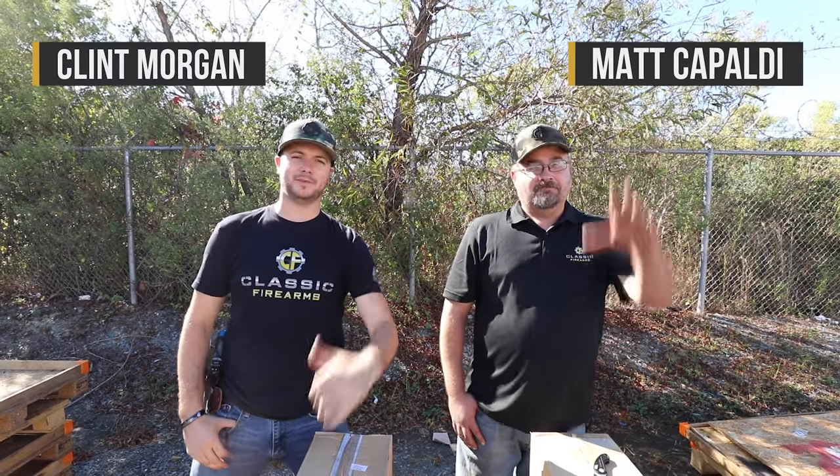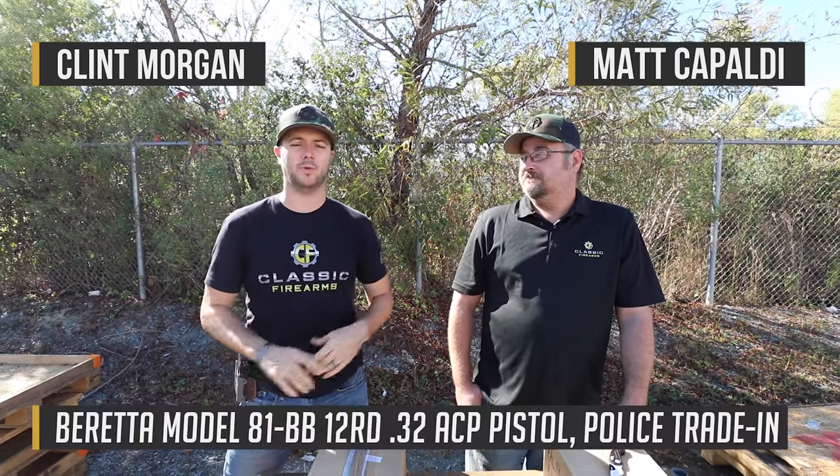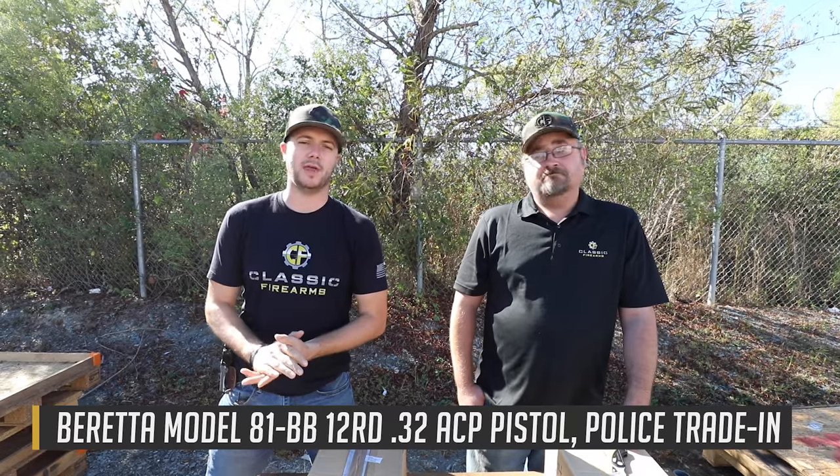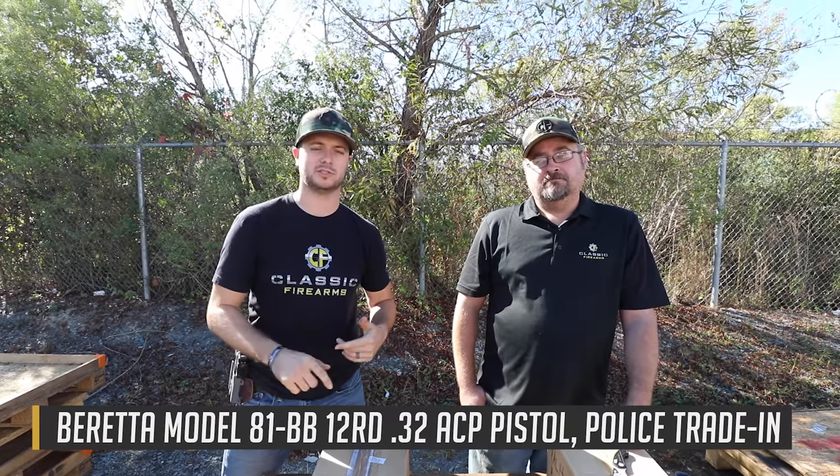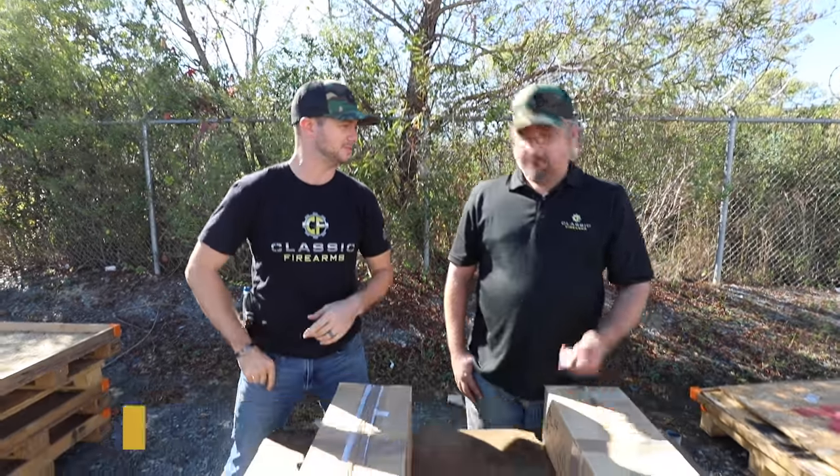What's going on guys? Clinton and Matt back today. We're with Classic Firearms and we've got even more classics for you guys here today. We just got in some Beretta 81 BBs and if you're not too sure what the BBs are, we'll go into those here in just a second. Let's cut these boxes open and let's see what we got.